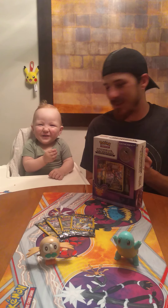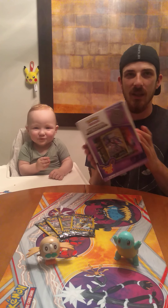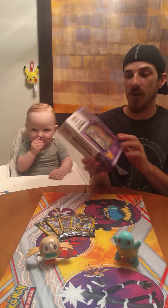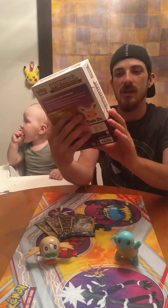Hey everybody, we're back again. Today we're going to be opening up a Pokemon Mythical Collections box that I was able to get my hands on. It's a Genesect box, so we've got our Genesect card in there, as well as two Pokemon Generations packs.